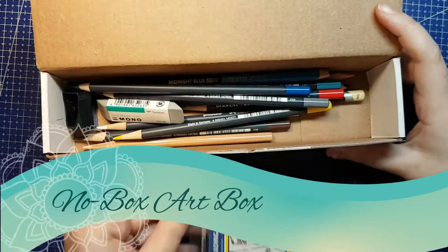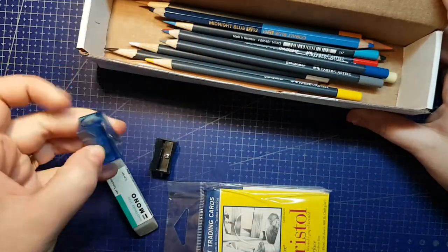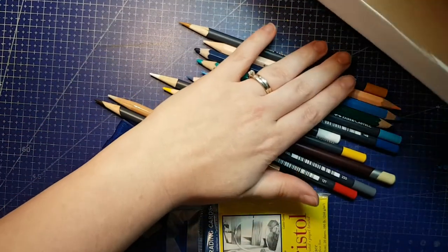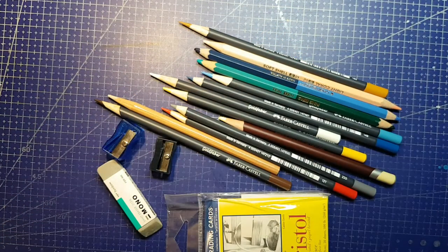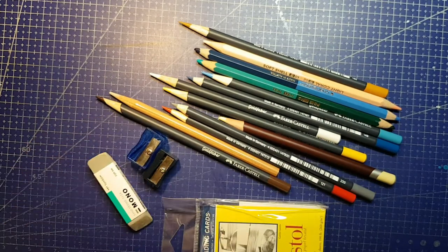This is the challenge where you replicate a subscription box without actually getting it. Do it for fun or for the challenge, do it to try out subscription boxes before you commit, do it to try out subscription boxes that you can't afford to try for real, or do it to experience a past box that you can't backorder anymore. Lots of reasons to try it and have fun.